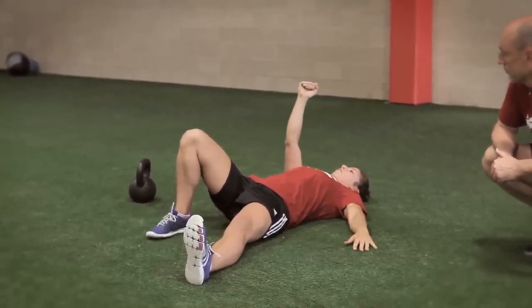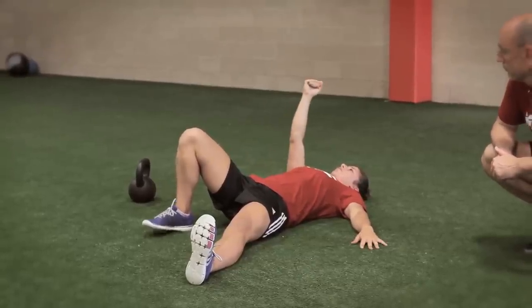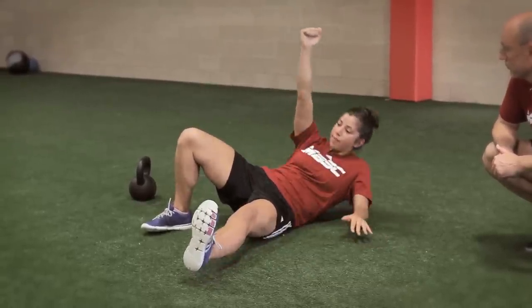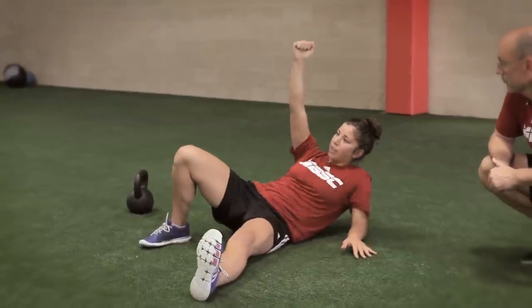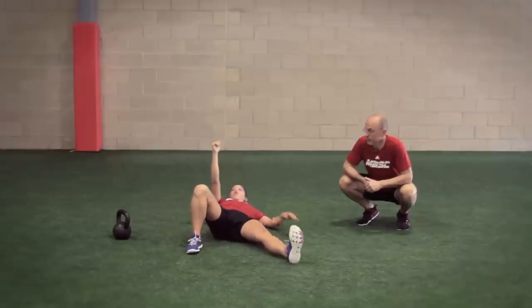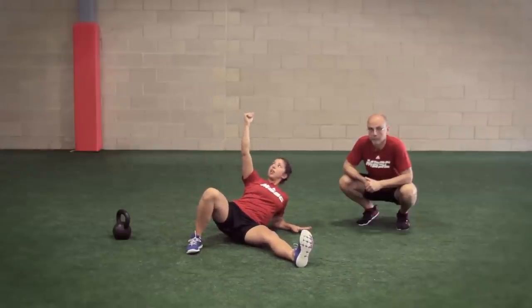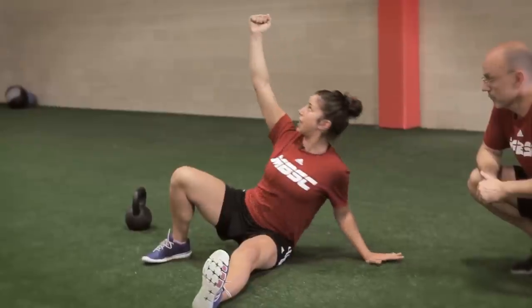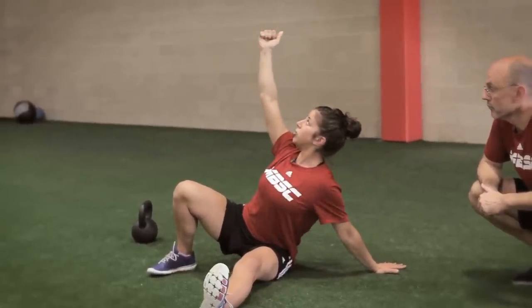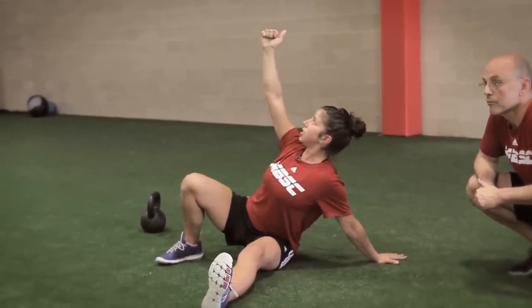This elbow is going to drive into the ground. You're going to keep this foot planted in as well. You're going to drive up in a rolling pattern — you don't want to be sitting up like this, that's more of a straight leg sit-up. You want to roll onto this side, still looking up at the bell. Then you're going to turn this hand and drive up onto that hand. Notice how I keep that chest open — I don't slouch. I keep that chest up nice and open.